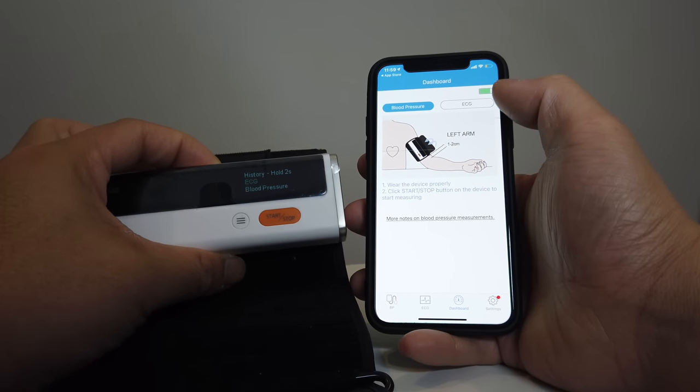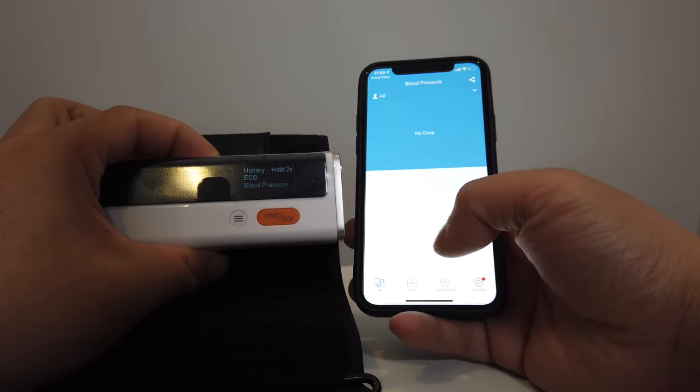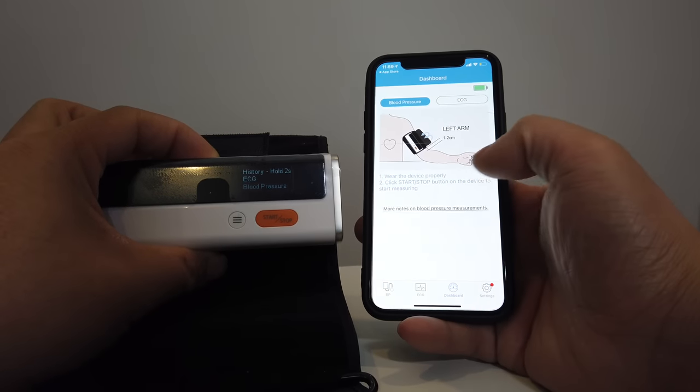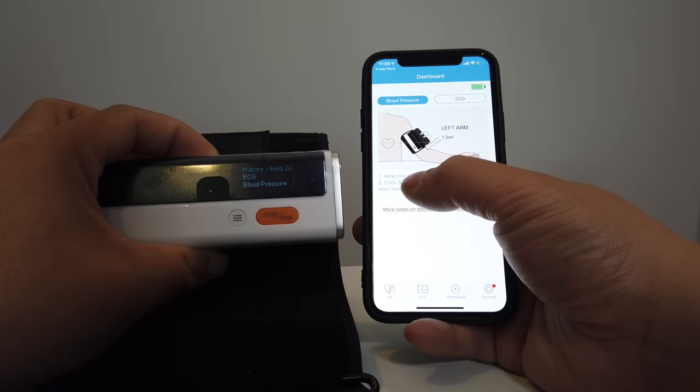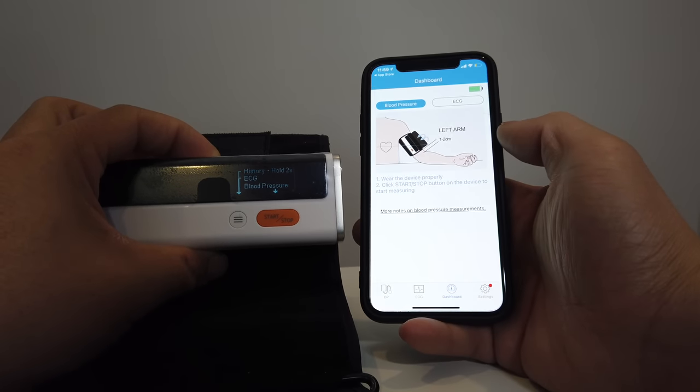It also shows the battery level of the device up here. There's the ECG section and then the blood pressure data as well. It shows you how it works — wear the device properly, click the start button on the device, and start measuring.